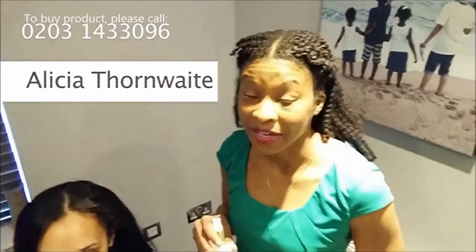Hello, I'm Alyssia Thornthwaite and I'm the CEO of Afrodata Ltd. We make luxury Caribbean inspired hair and skin products.